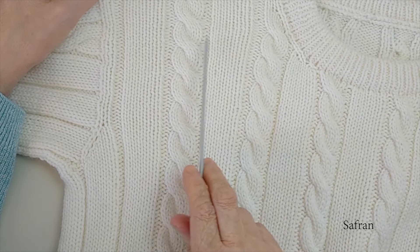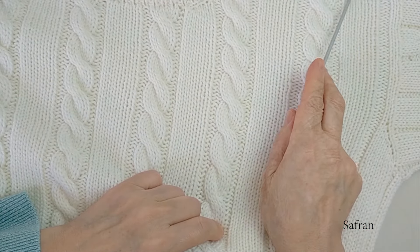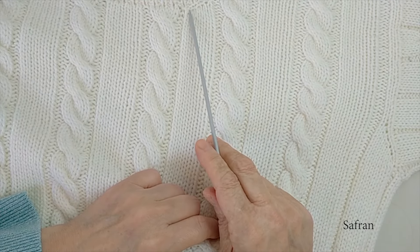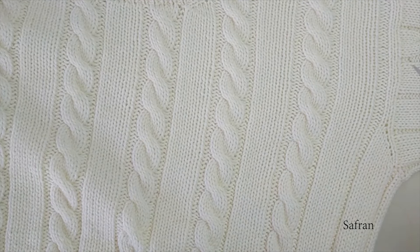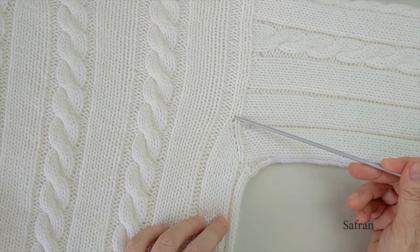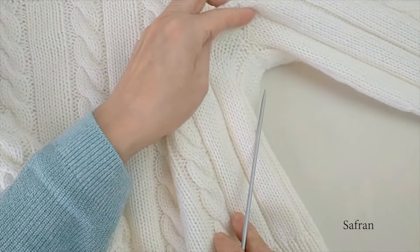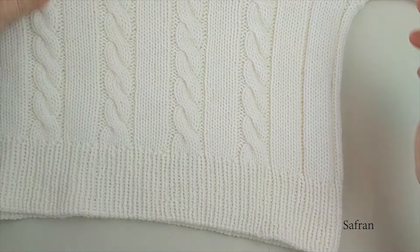Gerekli uzunlukta ördükten sonra sol ön tarafı da ipe alıp kenarda bekletiyoruz. Daha sonra sağ omuzdan ilmek çıkarıyoruz — sağ sol derken giyme yönünü kastediyorum. Yaka şekillendirme yaptıktan sonra istenilen uzunluğa ulaşınca yaka ortasına ilmek atarak sağ ve sol tarafı birleştiriyoruz. Yine örnek takibi yaparak örmeye devam ediyoruz. Kol altına yaklaşınca yine kol şekillendirme için belli sayıda artış yapıyoruz. Ön taraf bittikten sonra kol altına belli sayıda ilmek atarak arkayı ve önü birleştiriyoruz ve yuvarlak bir şekilde eteğe kadar örmeye devam ediyoruz.